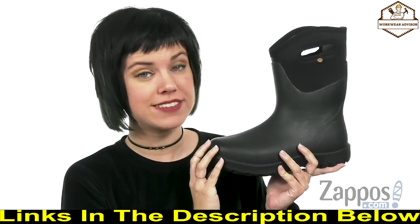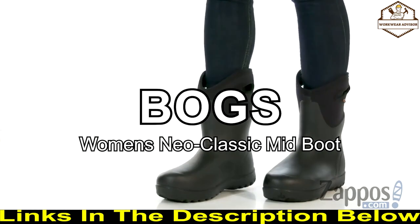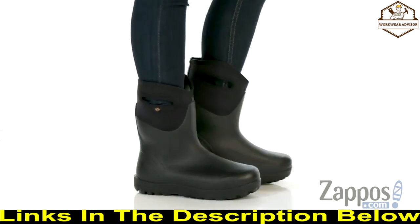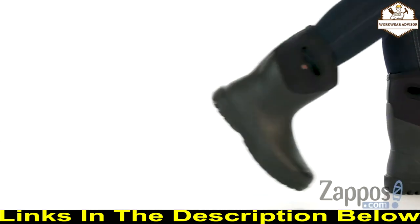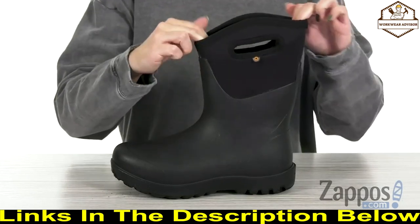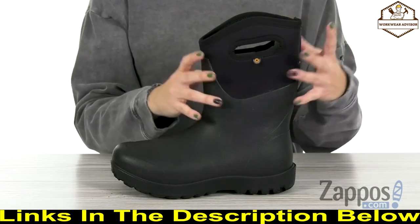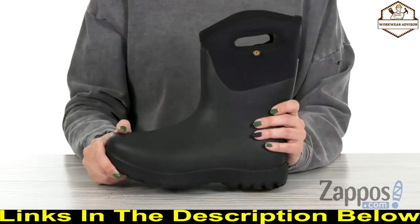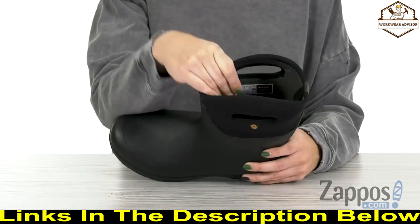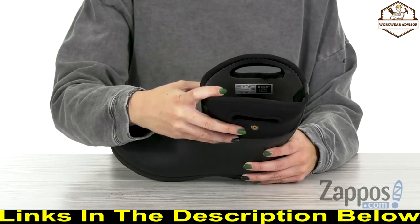This is the Neo Classic Mid from Boggs. These boots are made of a durable hand-lasted rubber upper with four-way stretch bootie construction, giving you waterproof insulation that's comfortable and warm. The pull-on design features a max-wick moisture-wicking lining that's also treated with DuraFresh anti-odor protection.